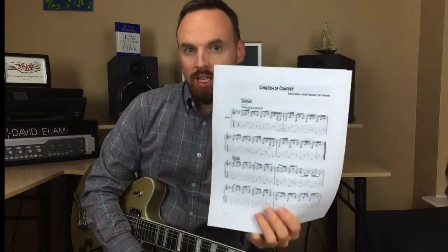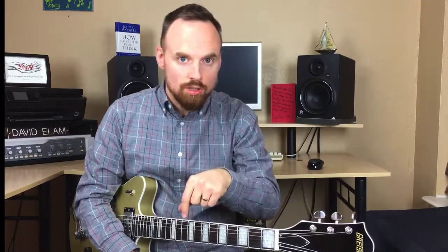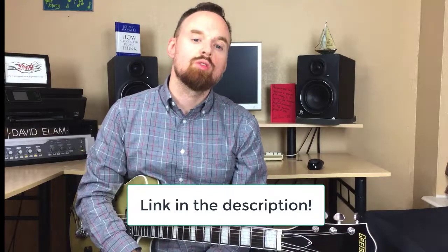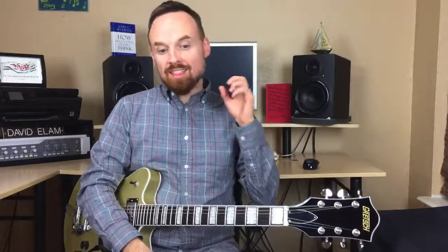Before we dive in, I highly recommend going and downloading the PDF. This is the full tab of the song — the entire song, note by note. If you just click the link in the description below, it will take you to that and you can download it and follow along. So let's dive in.